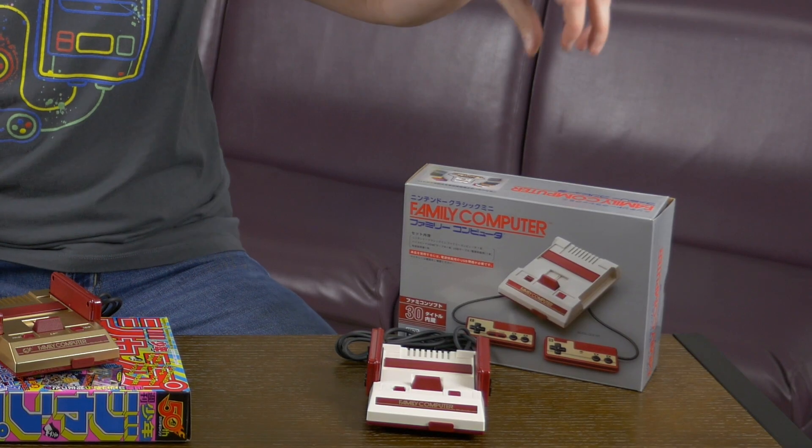Why did I pick these up? I already have an NES Classic Edition and an SNES Classic Edition. I'll tell you why — because not only are they super snazzy looking, these have unique games on them. Maybe not a whole bunch, but a couple interesting ones, like Final Fantasy III — the original version that we never got on NES. It's on the Family Computer Mini.